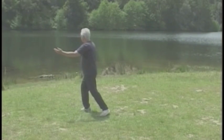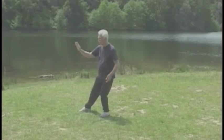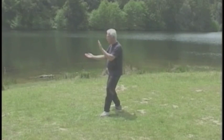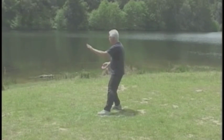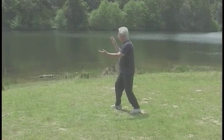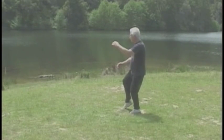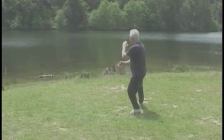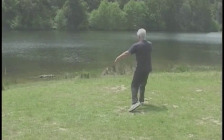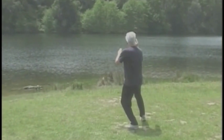Step back and repulse monkey's right. Left. And right. Form a ball and turn the waist. A slanting motion. Move your weight back, right heel down.